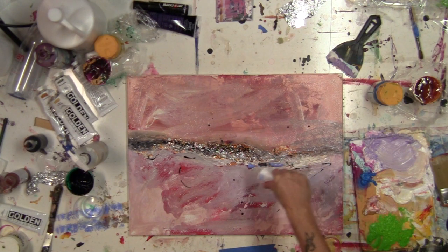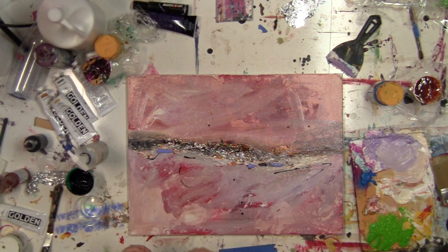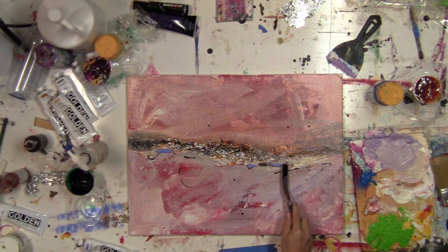Take some of this light blue and my angled spatula, and move it around scraping over the ridges of the foil in just a few places.